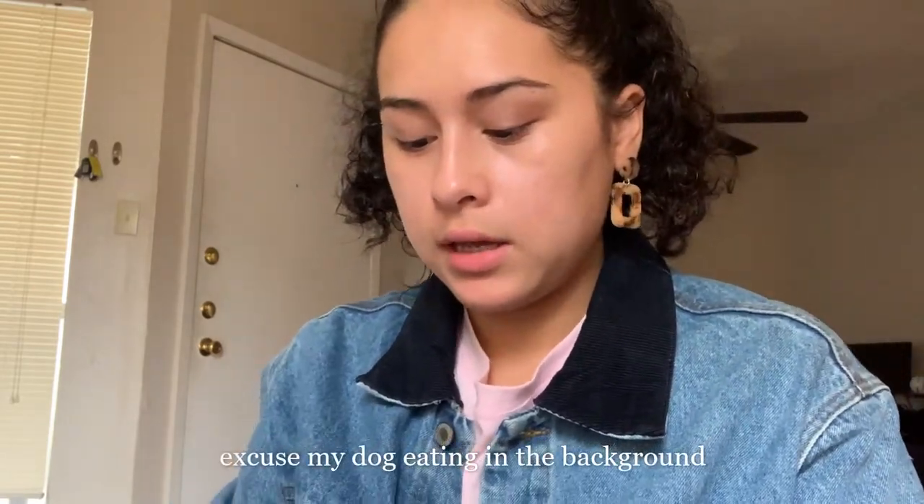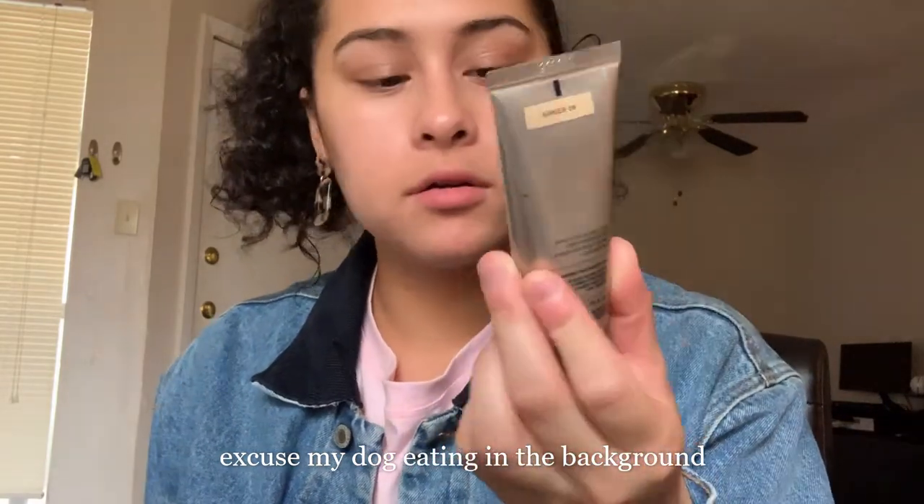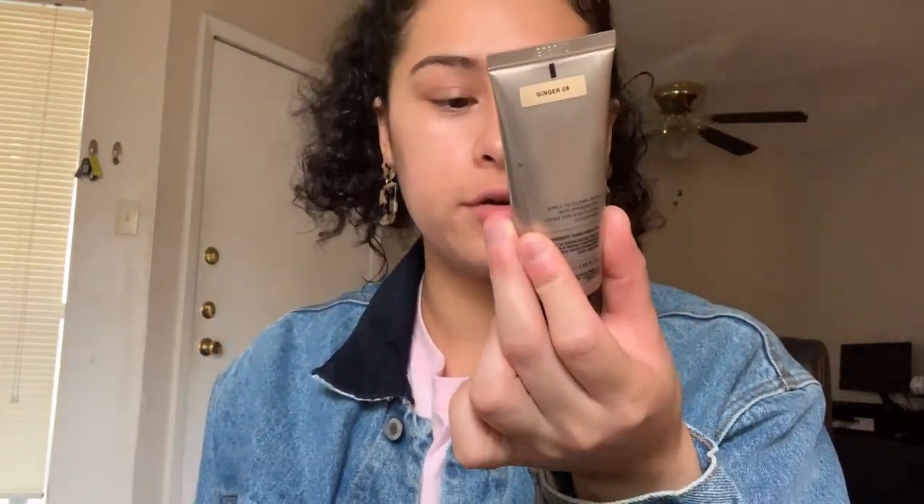My skin isn't looking the best this week — I have a breakout and small bumps because of the change in weather. Anyway, I'm going in with my Bare Minerals Complexion Rescue Tinted Hydrating Gel Cream. It has SPF 30 — 30 doesn't really protect much, only 50 and above does, but SPF is good either way. I got it in the color Ginger 06.